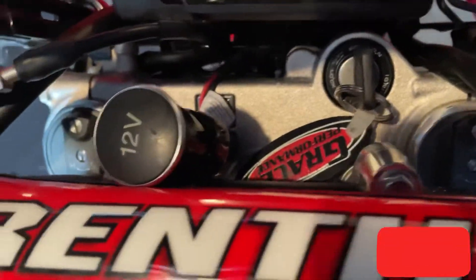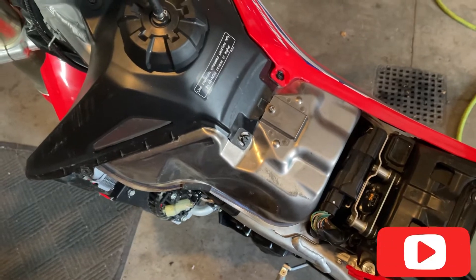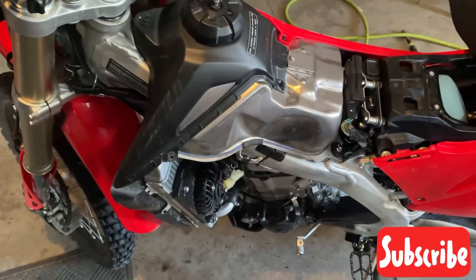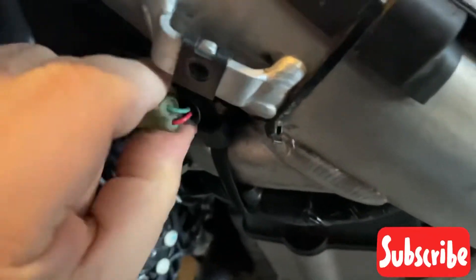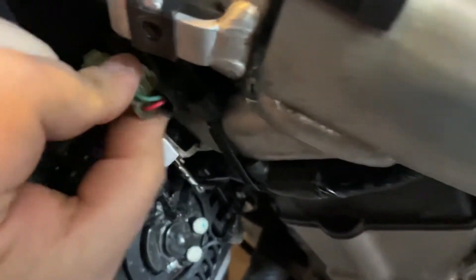This location is only going to be temporary right now, just held on by a zip tie. I do plan on getting a tank bag and running it inside the tank bag so I can charge battery packs, GoPro batteries, my cell phone, all kinds of things. It doesn't have power all the time — you have to turn the key on for it to get power. It just slides back in, tab, just like that.